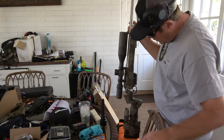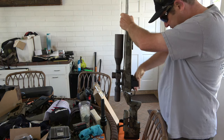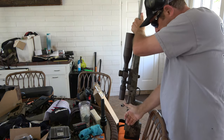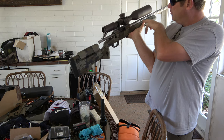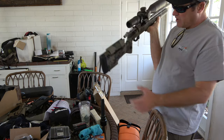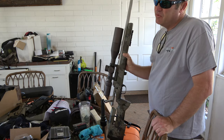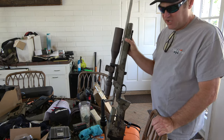So this is a 6.5 Creedmoor. I built it, I don't know, last year or a year before. I never shot it much. Pretty sure it's a 0-100. It's a pretty cool gun. Surgeon action. Pretty sure this is a Bartlein. Vortex Razor 2 on a 20 MOA rail. A Manners — I don't even remember what it's called, but it's one of the PRS competition stocks.